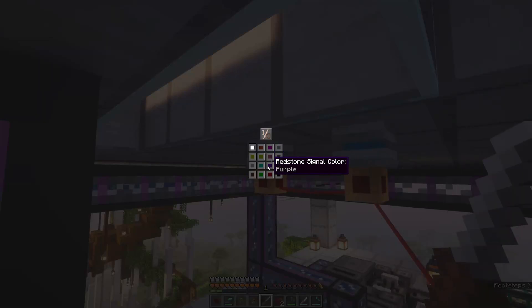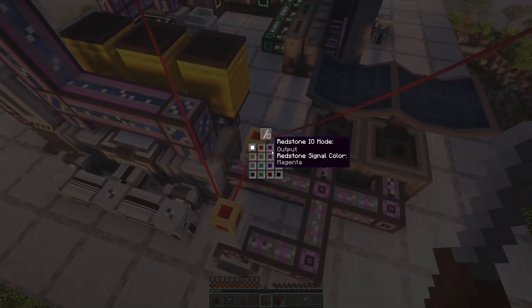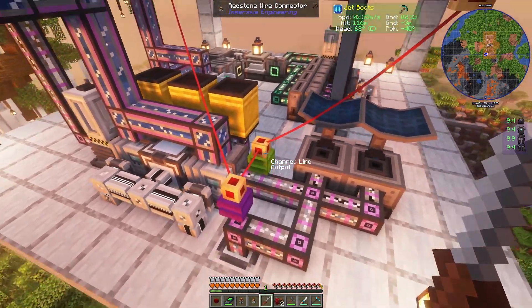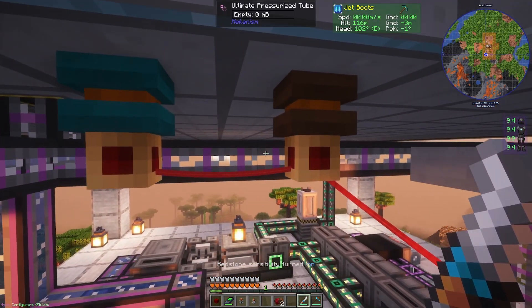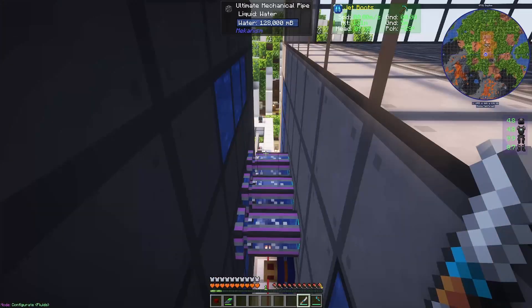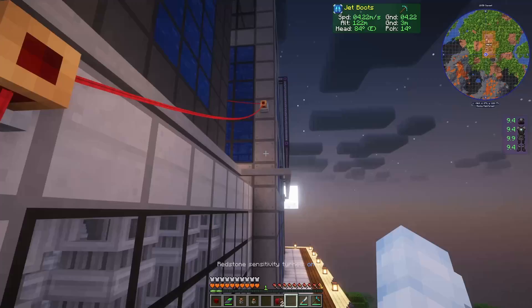I'm going to get started with the configuration. This is going to be plutonium, so we're going to make this an output and make it cyan. Over here it's going to be general waste headed to plutonium — let's make this brown. Here this is going to be plutonium pellet because it's coming from the solar neutron activator and headed into the pressurized reaction chamber — make that lime. And over here antimatter — make that purple. Make sure all of them are outputs. Now to make everything redstone sensitive, I'm going to right click this, and I'll make the pipes for emergency coolant redstone sensitive as well.